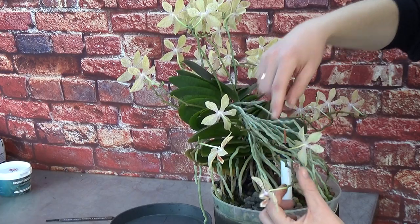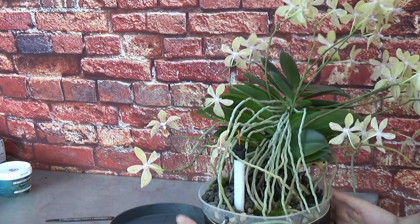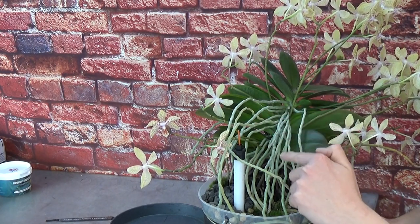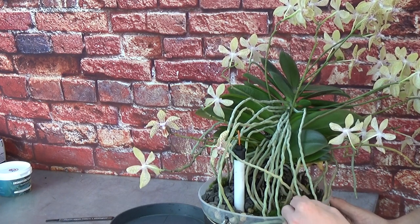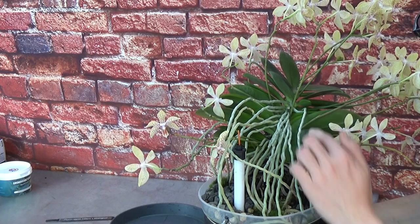Now I'm going to move her around a little bit so you can see the back of the plant. Those were fourteen — number fifteen, sixteen, seventeen, and this is also a separate spike, and that is number eighteen. Look at the back of the plant — a heck of a lot of roots. This one really likes to grow roots.